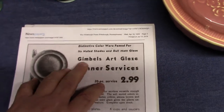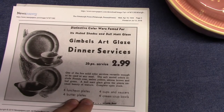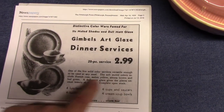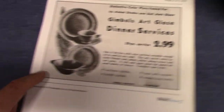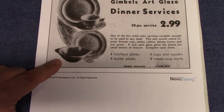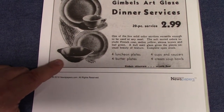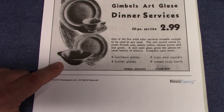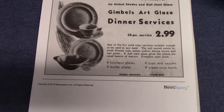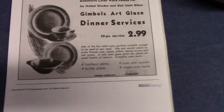1939 — Gimbel's art glaze with French rose, melon yellow, sienna brown, and leaf green. I wanted to show this one in particular because they're picking up the Nautilus lug soup and using it in the art glaze line as a pickup piece. You also find the Ivora lug soup was done as well — I talked about the Ivora lug soup in the previous video on Rose and Poppy, but some of those have been found marked with the art glaze backstamp.